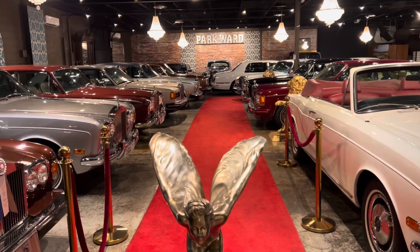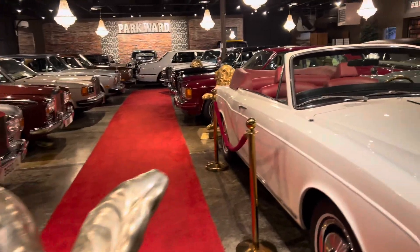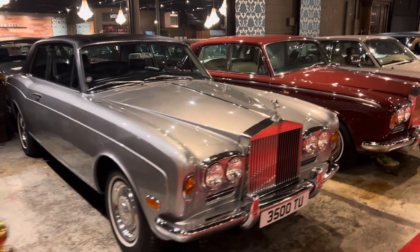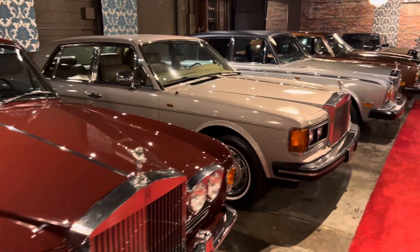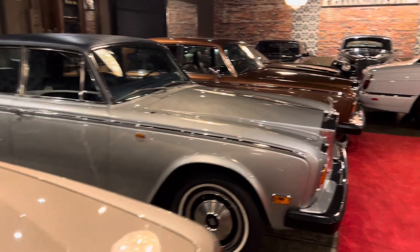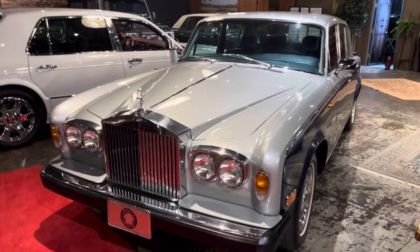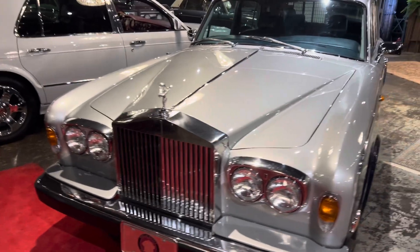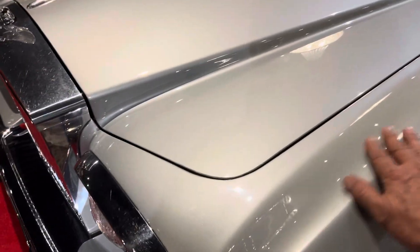G'day everyone, tonight I thought I'd do a video that's more technically oriented. I want to talk about the way Rolls-Royce use lead as part of their body assembly joining process. I was actually very surprised that when I looked on the internet there isn't an existing video about this subject, and even though a lot of experts in the Rolls-Royce field will know what I'm talking about, those new to the game probably won't. So I thought, what the heck, let's do a video.